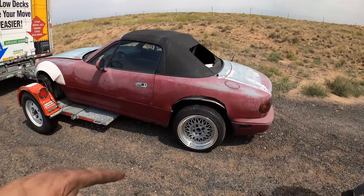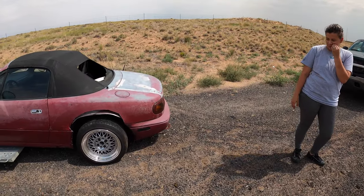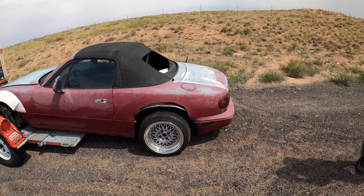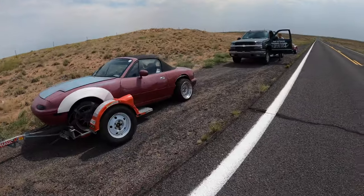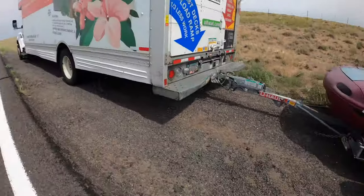Those are torqued down, strapped down, ramps are up — I think we're good. Actually, it doesn't look bad with the chromies on it. Such a fun trip. We're almost there — we're like four hours away, we're 260 miles away. We'll see ya, if we get there.